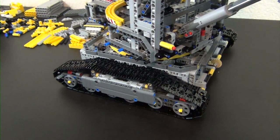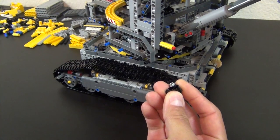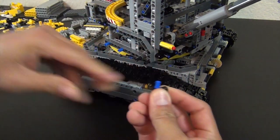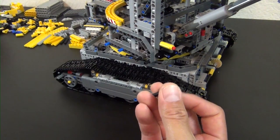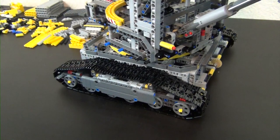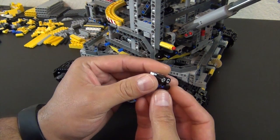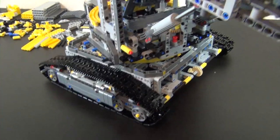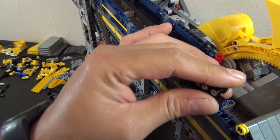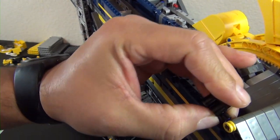Next up we have some light details to make. It basically consists of two pins with a stud on the end, a couple more pieces, a black plate, and two clear cheese slopes. That's our light, and it will go right up here on the top portion of the excavator in this very first hole.